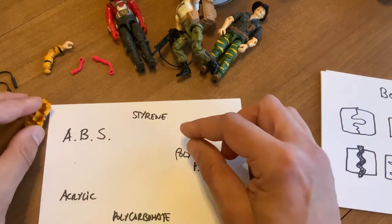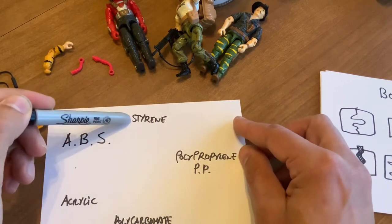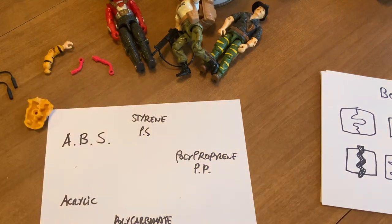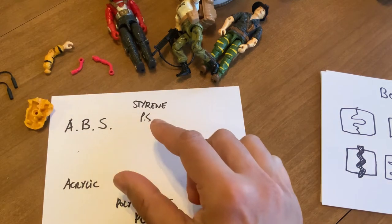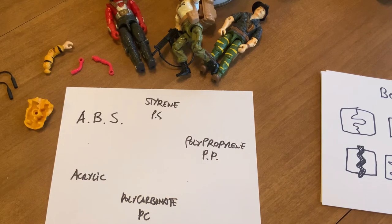A great example is Playmobil — they're not using ABS, they're using very high quality styrene, or polystyrene (PS). It has a lower melting point and it's cheaper, but they make such a good job with it. Styrene is often thought to be a cheap plastic and it doesn't have to be — just like ABS can be crappy depending on the recipe and composition.